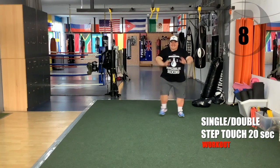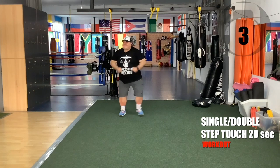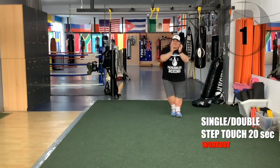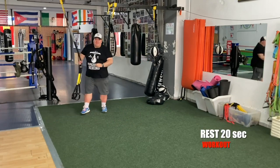That's it. Single, double, single, double. And rest. Two more sets — we're almost there team.